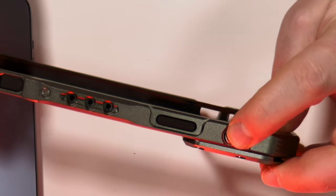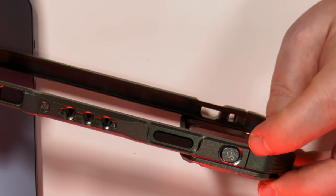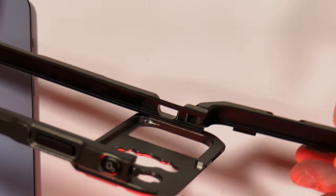But let's place the phone in and see how this works. There's a little spring-loaded button here shown by a lock and unlock icon, so that opens that up.